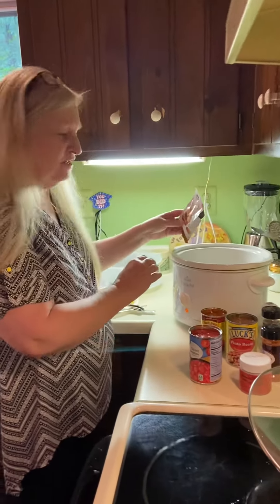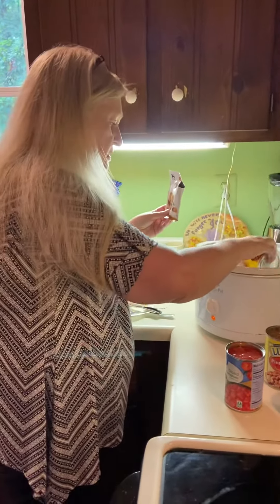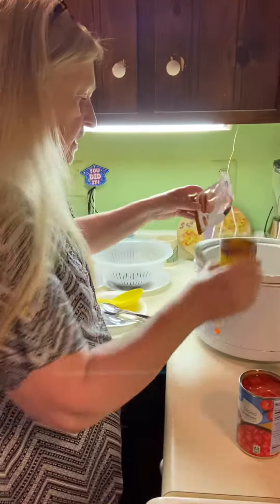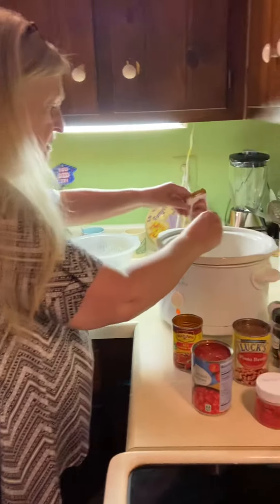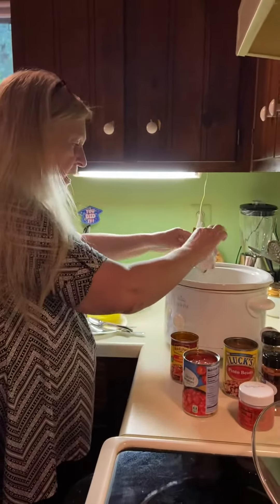Okay, here we go. I've got my two cans of hot dog chili in there, and I'll go ahead and pour the enchilada sauce. I've got it on low right now, just cause I'm taking my time here. I'm gonna turn it on high though, and it'll probably cook a couple of hours.